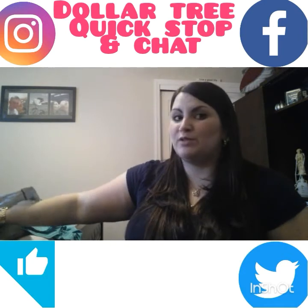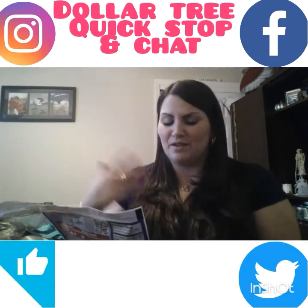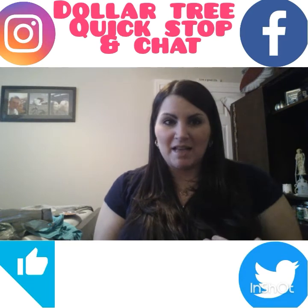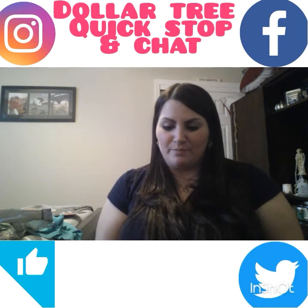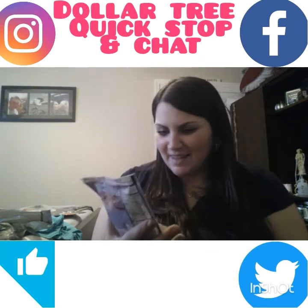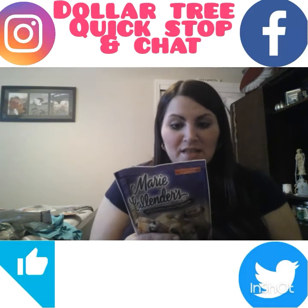I got a couple of food items. My mom likes blueberry muffins and I happened to see Marie Callender's — I know she likes some of their frozen products. These make half a dozen, which is perfect. I noticed they say microwavable, which is kind of cool if you're in a rush.